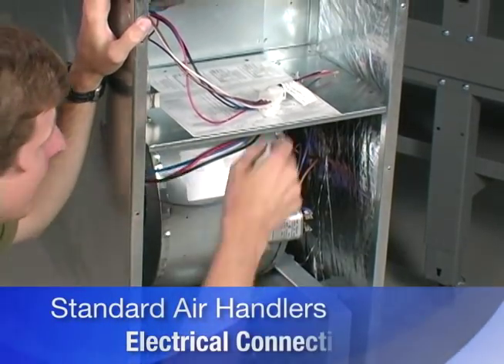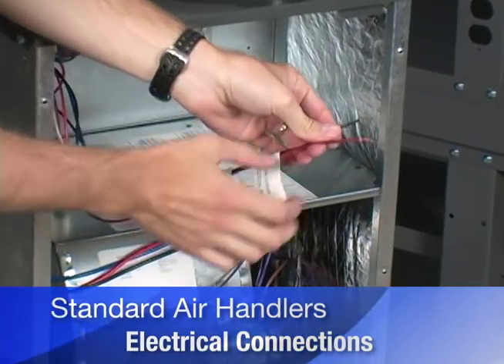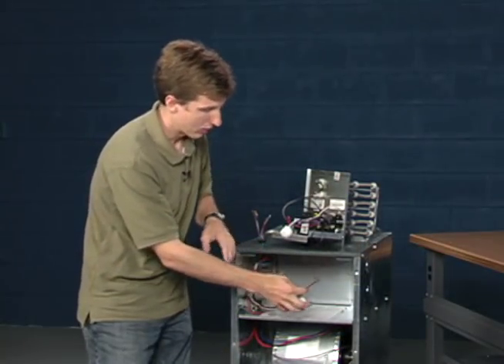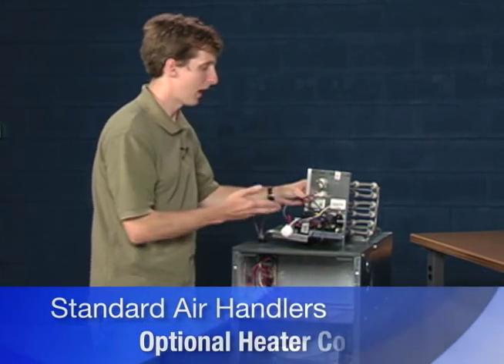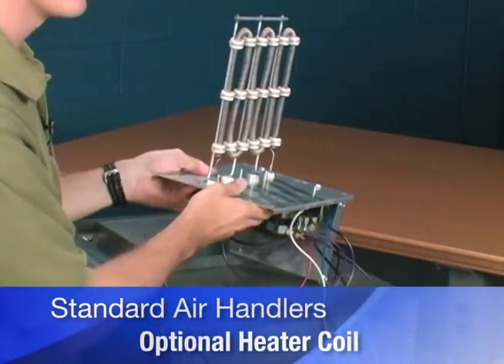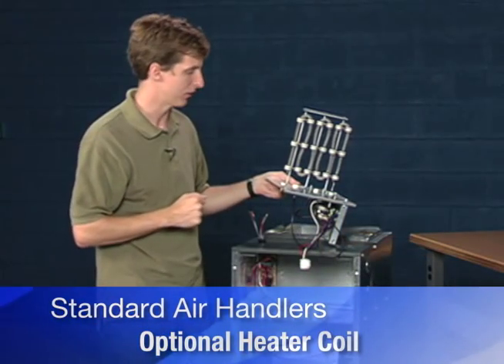Then we have the electrical connections. Here's the electrical hookup for the high voltage 220-volt power that will power this air handler. Alternatively, if you'd like to have electric heat, there's an optional heater coil you can add to the system. This particular heater coil is a smaller 5 kilowatt model — they come in many different sizes.